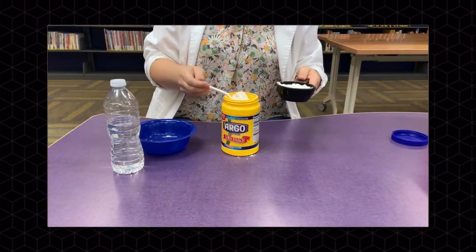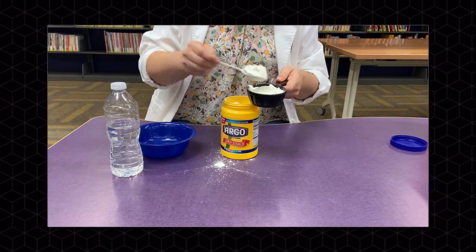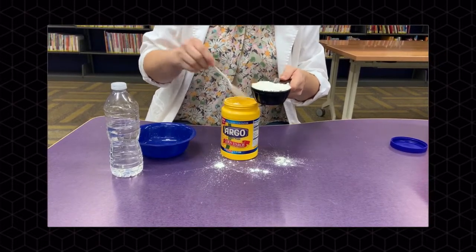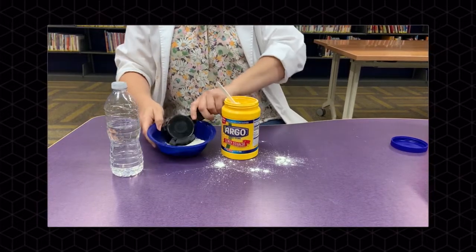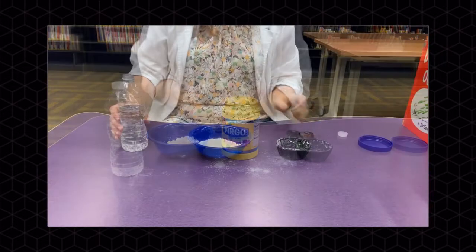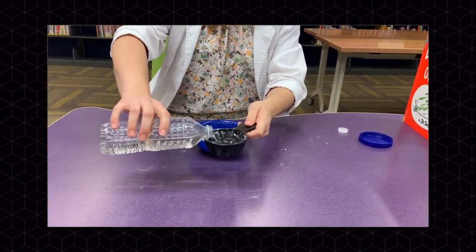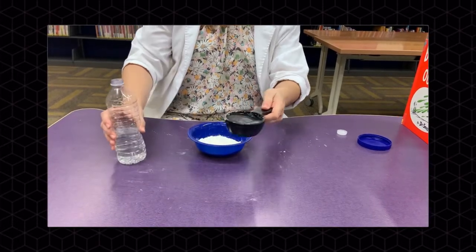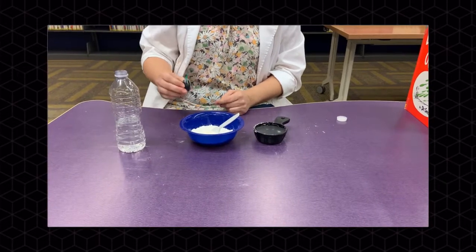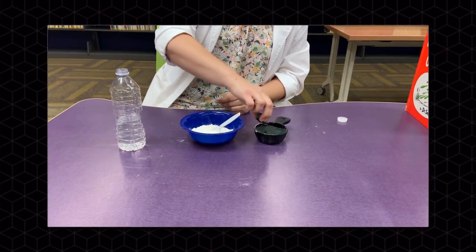Our first step is to measure out a half cup of the cornstarch and put it in our bowl. We're also going to use one half cup of water. Before we add our water to our cornstarch, we're going to add some food coloring into our water to make it a pretty green.